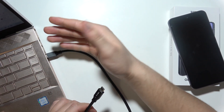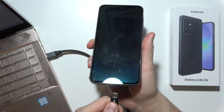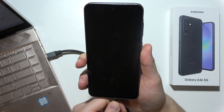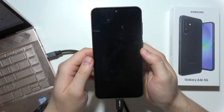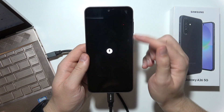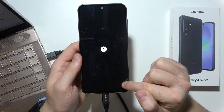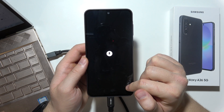Connect the cable into your PC and then connect the cable into the USB-C port on your Samsung Galaxy A36 5G. Now all you have to do is wait until you get the charging animation — not the regular one, but the charging animation that will appear at the bottom of your screen.